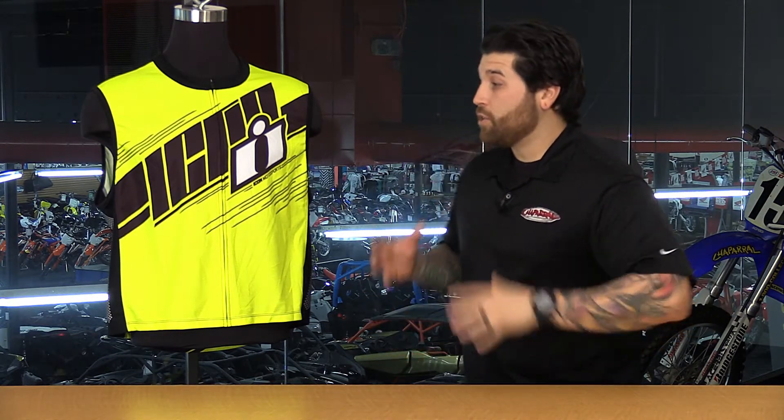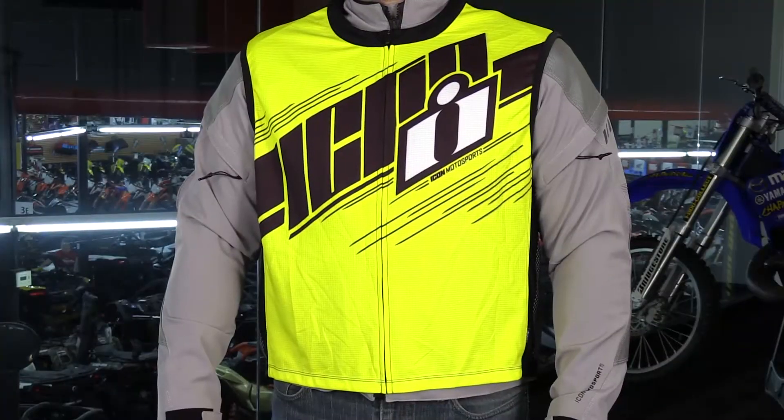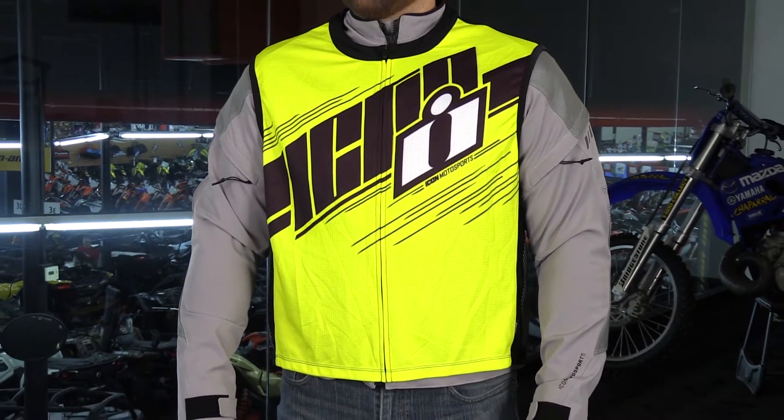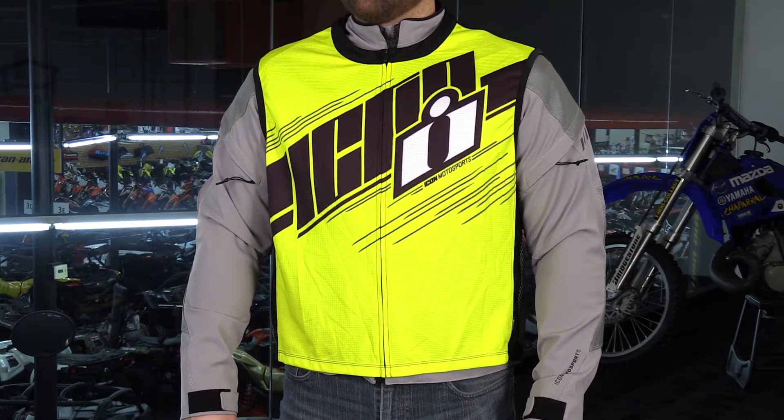We have two colors available: this high-vis yellow, also high-vis orange, and it's also available for women in the high-vis pink. What we have here is a very stretchy, breathable material that's available in three sizes — small-medium, large-XL, and 2X-3X. I would say go with your size jacket that you have, so if you wear a large jacket, order the large-XL in the Mil-Spec 2.